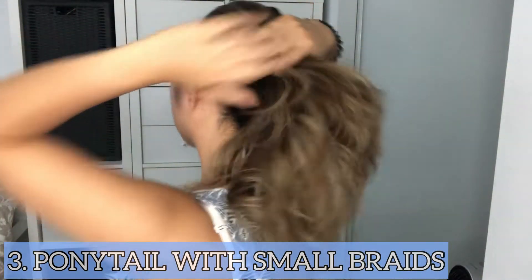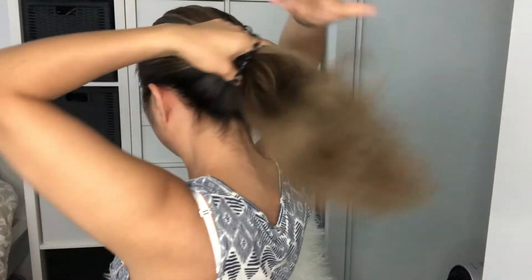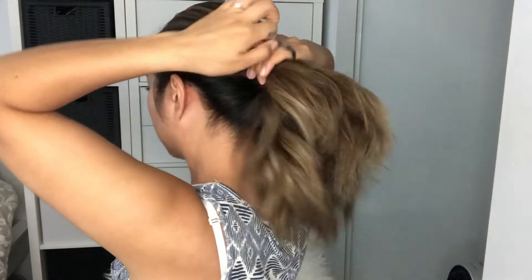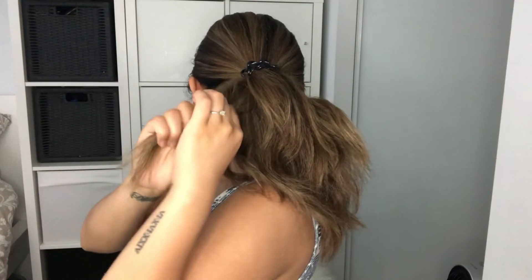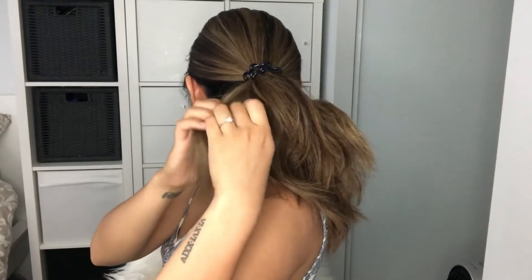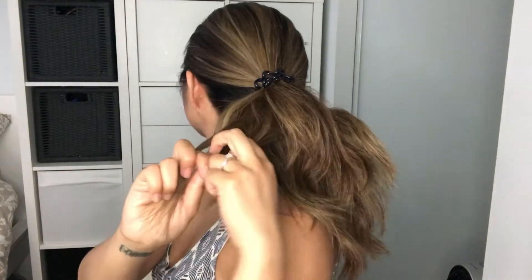The third hairstyle is a ponytail with small braids. Basically we're just going to put the hair up like a regular ponytail and then grab some pieces of hair and do little tiny braids. You can do as many as you want — I'm doing three in this video, but if you want more braids you can do that.